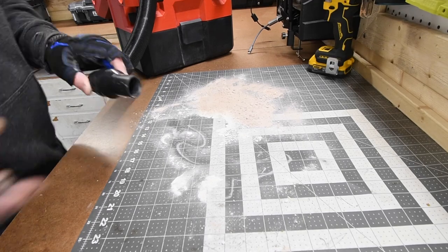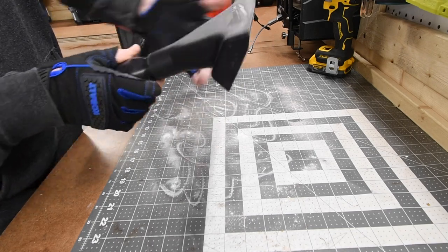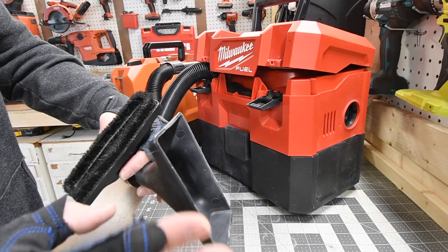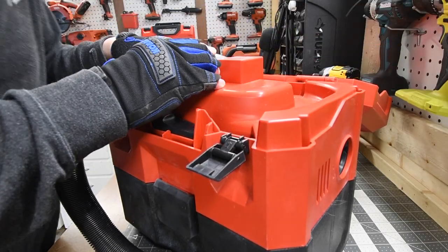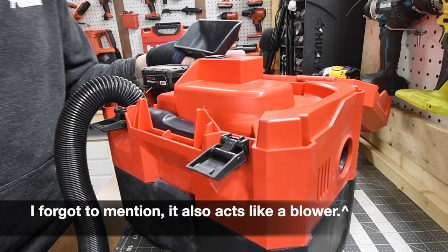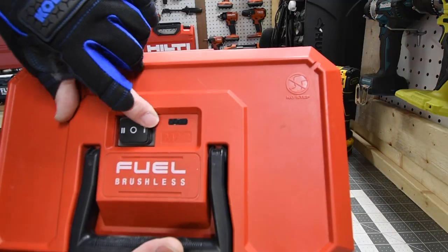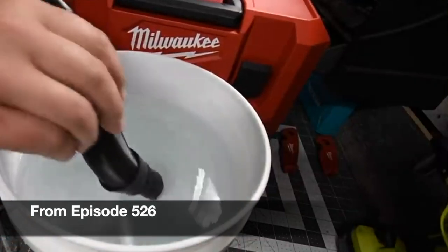Let's do this M12 vacuum. I'm not a fan of this attachment — they should have created something with bristles on it, because you can easily scratch surfaces with that. This uses an M12 three amp-hour battery. It does come with two hose attachments and they both fit in their spots. There's a battery indicator on the top, and it has high and low modes. This is also a wet and dry vac.